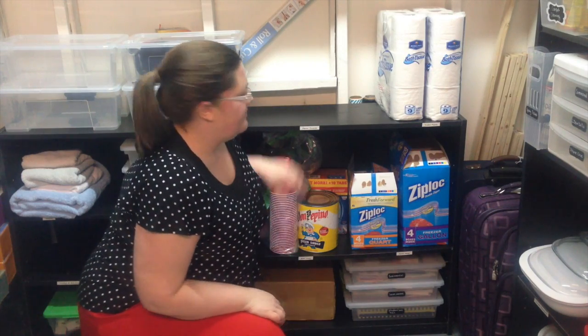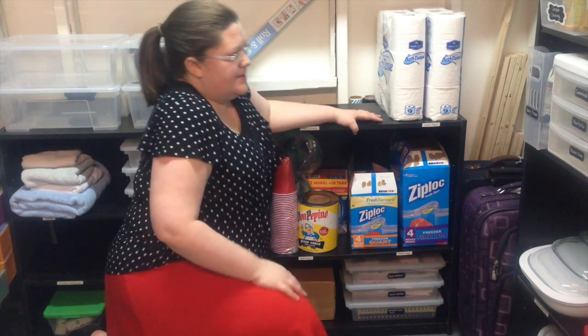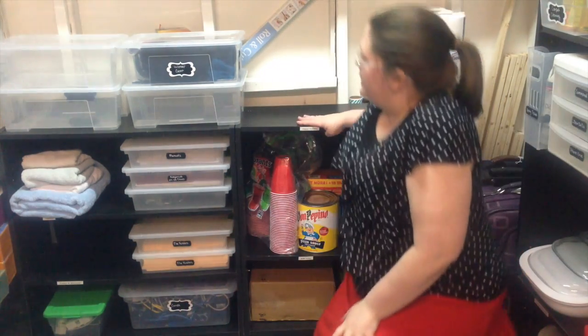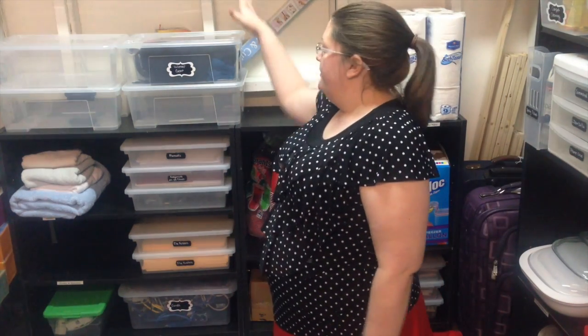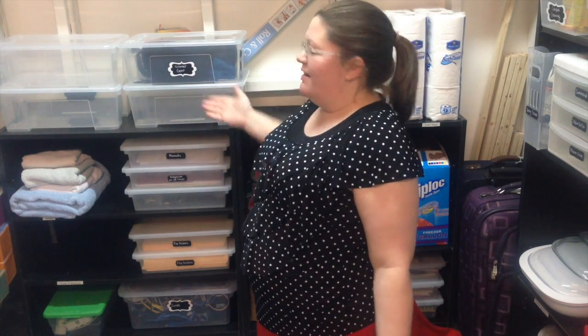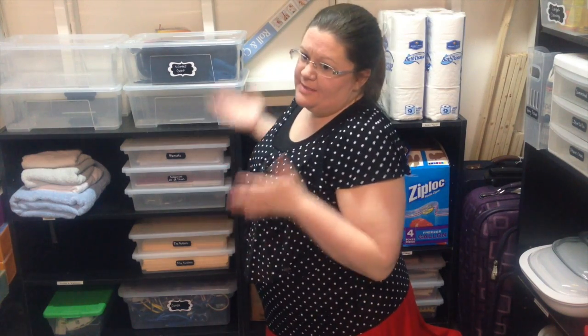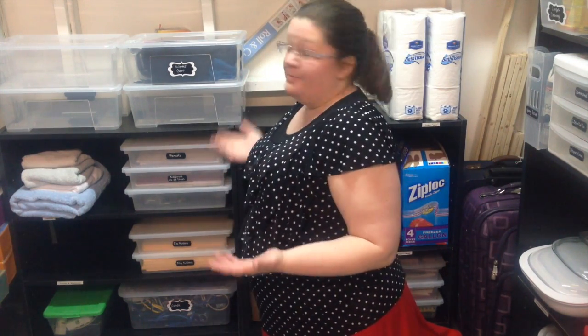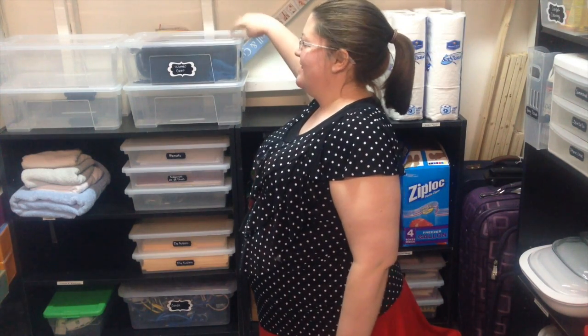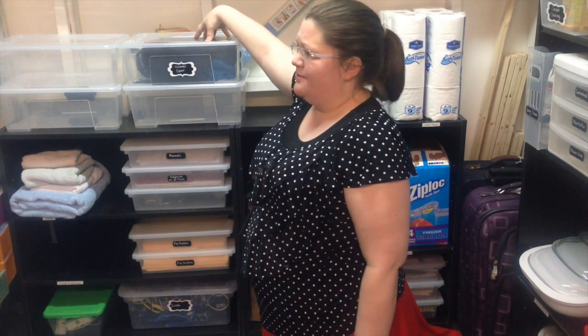If we look over here, these are mostly empty — just room to grow. And honestly, this is also where I store my extra organizing items. It's bad when you have to organize your organizing items, but that's the way it is. This is our winter gear — it'll be really easy just to take this lid off and easily access our gloves and scarves in the winter. Fortunately, it's sort of spring.